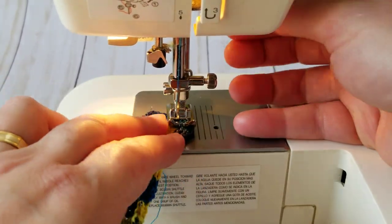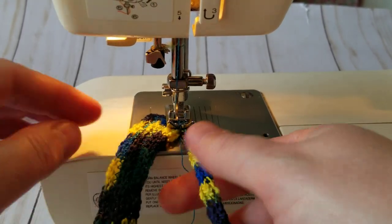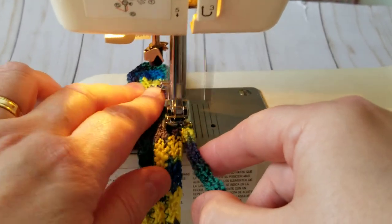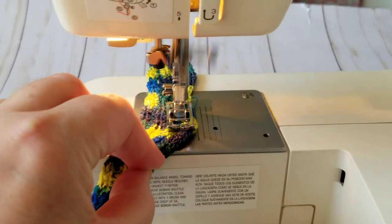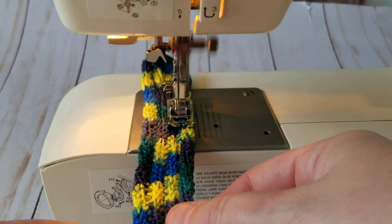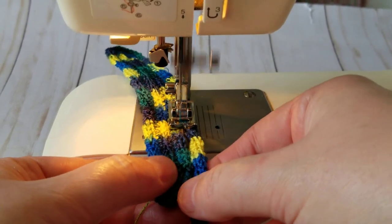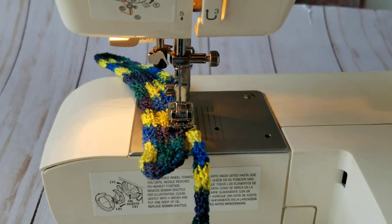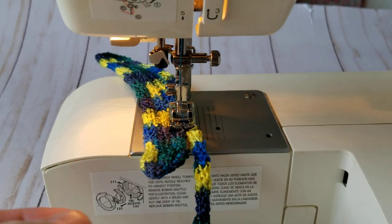I'm turning around. I haven't watched any tutorials. It looks like it's flat — it's not curling up so far! Oops, I think I went back — if I missed something, just to be on the safe side. I'm not pulling, I'm just holding it. I'm going to cut this — cut your ends.